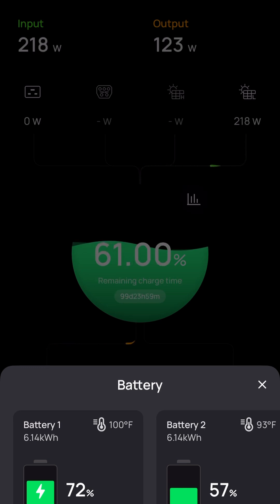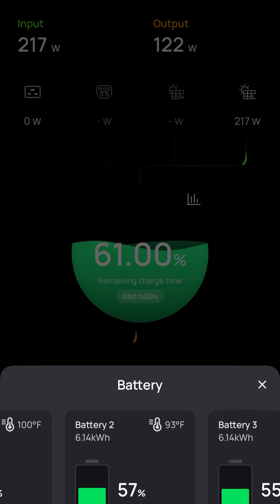I can also see that battery one has this little lightning bolt within the green section of the battery — it looks like it's specifically trying to charge that battery but not trying to charge the rest of them. I don't know if that's because it's on just solar or not.